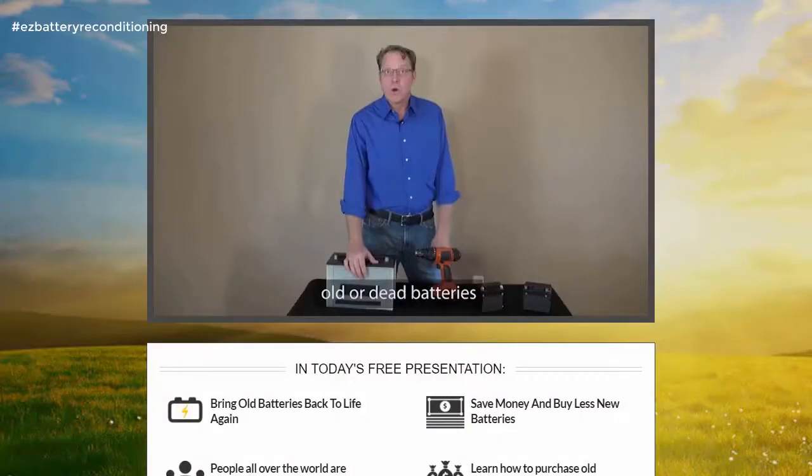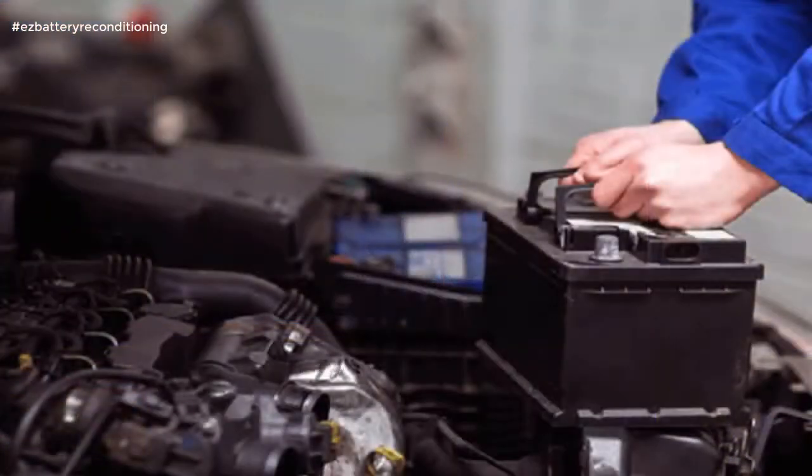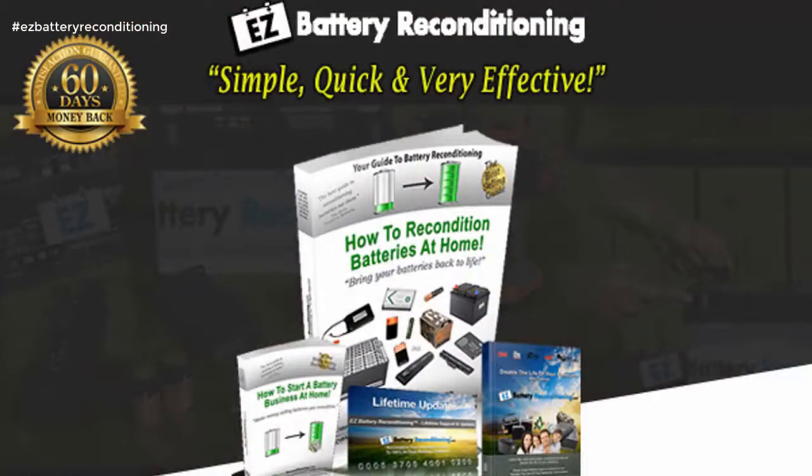Easy Battery Reconditioning is simple, quick and very effective. The Easy Battery Reconditioning course is the easy-to-follow, step-by-step system to recondition all kinds of old batteries with just simple supplies you probably already have in your home.